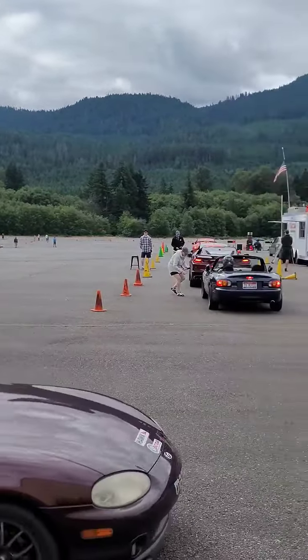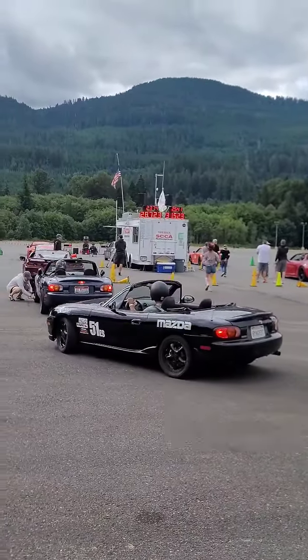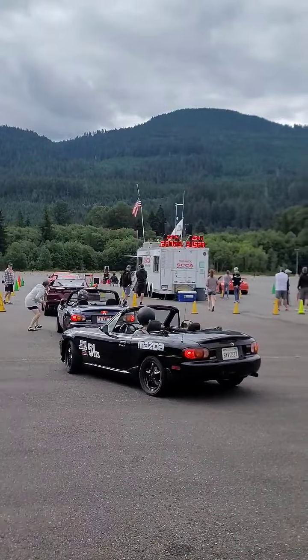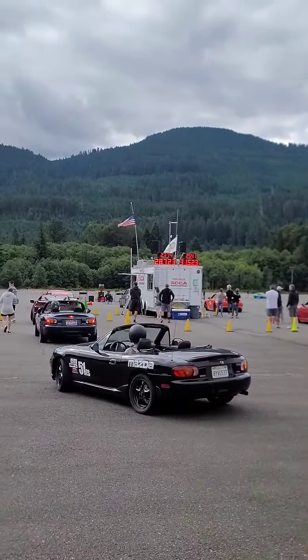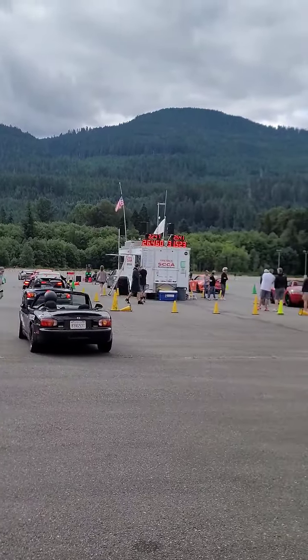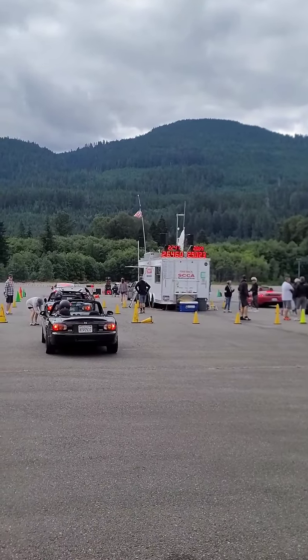Then you come back and you run again, and you do that twice on one day and a final time on Sunday. Whoever got the fastest overall for the weekend wins. You get your times there — they also show you your zero to sixty-foot time as well as your reaction time. But that's pro solo.